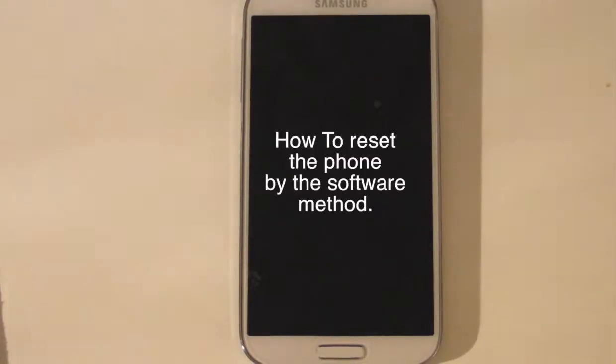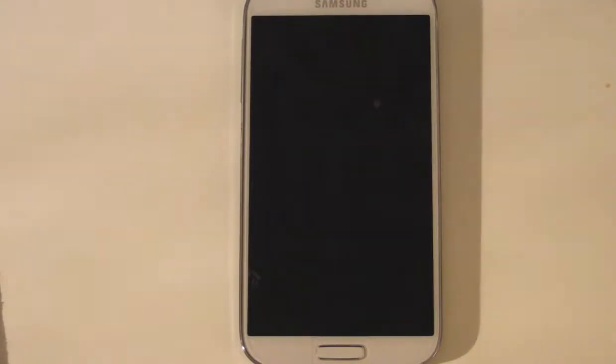Hello and welcome to this video. In this video we're just going to show you how to reset the Samsung S4. You can do a hard reset using the buttons or you can do it in the menu.